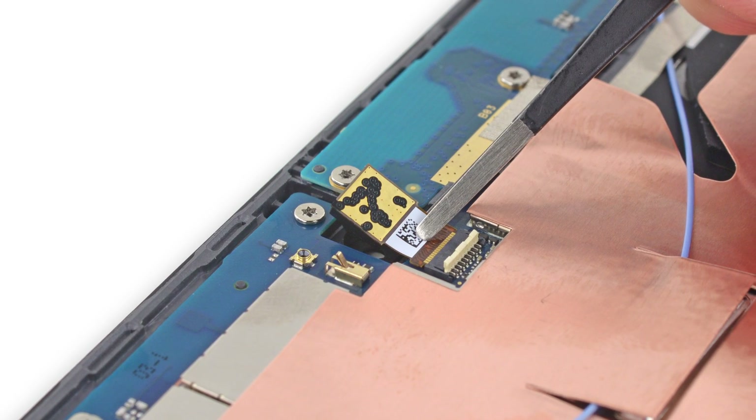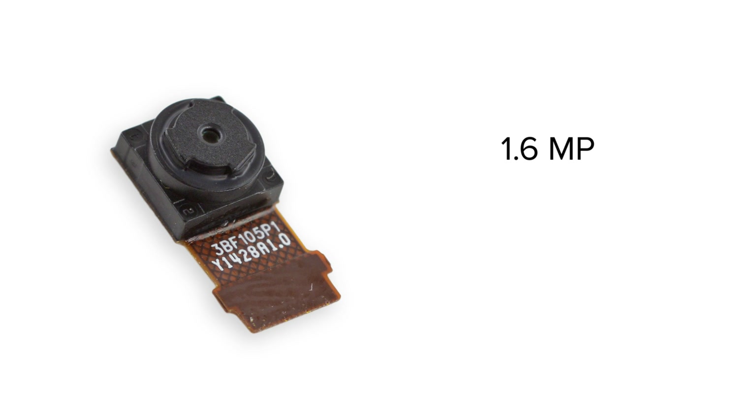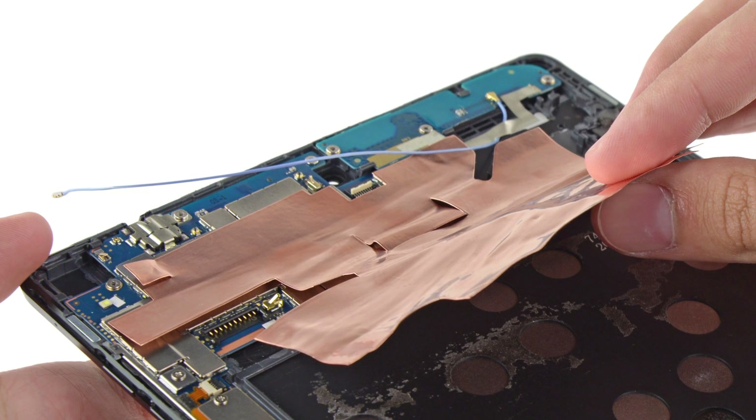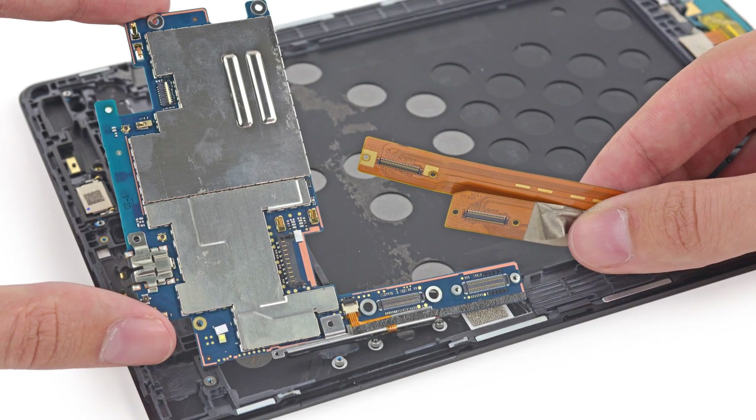There's more goodies to see so we power through and discover the front-facing camera, which is easily removed with our tweezers. This is a 1.6-megapixel camera that has an aperture of f2.4 and is capable of shooting video at 720p. To get to any other components, we have to peel away a good amount of copper shielding, but once that's out of the way, we're able to remove the motherboard.